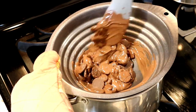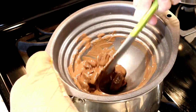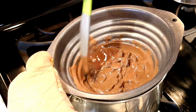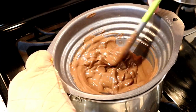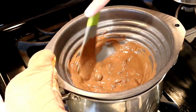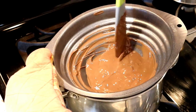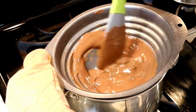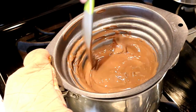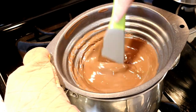Just continuously stir as the chocolate melts. Now, unlike yesterday's recipe where we did Hershey's kisses on the smaller pretzels — I should have used a different type of chocolate. Hershey's will melt enough to stick to the pretzel, but they contain paraffin which stops them from melting all the way. This Ghirardelli is actual melting chocolate, and as you can see it's already almost melted.